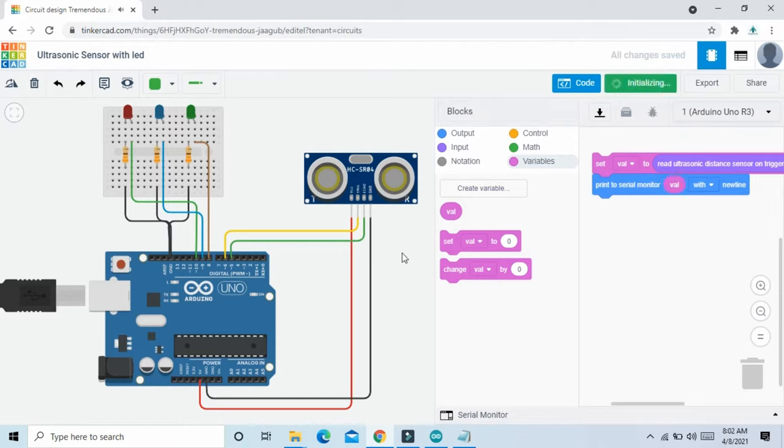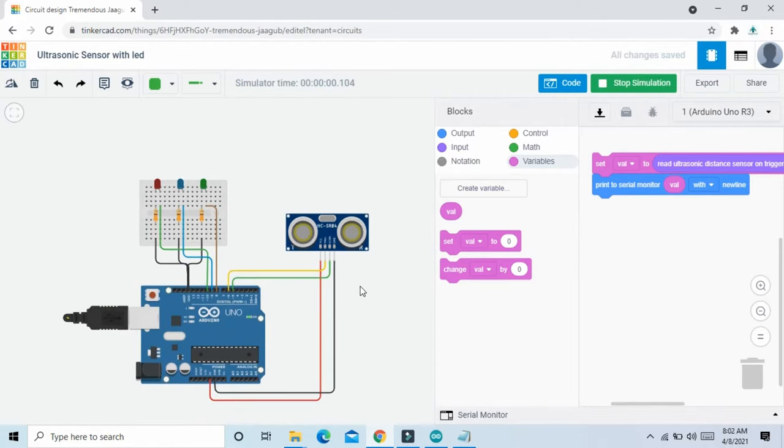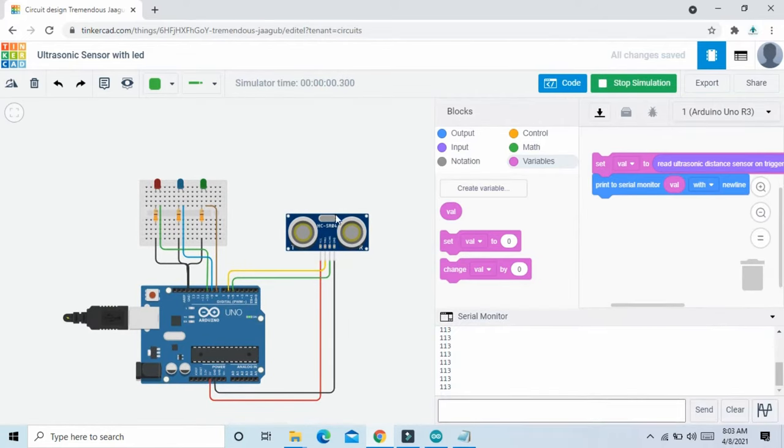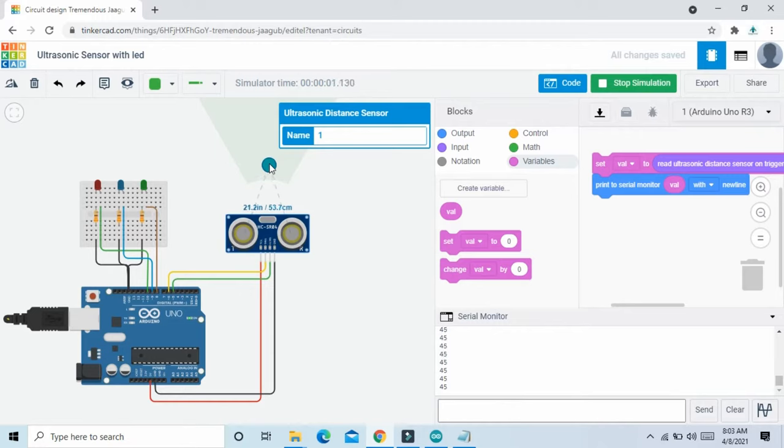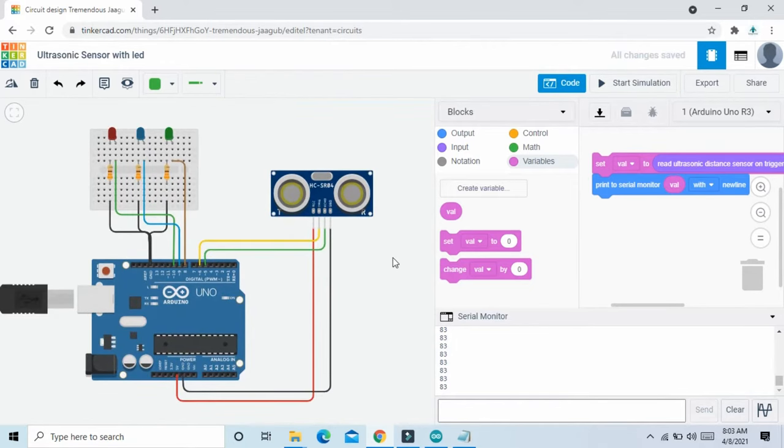Now start the simulation and see the output — open the serial monitor. If the obstacle is near the ultrasonic sensor, the value is decreasing; if far from the ultrasonic sensor, the value is increasing. Now we will give the condition: if the ultrasonic sensor value is less than 50, then green LED on; less than 75, blue LED on; less than 100, then red LED on.